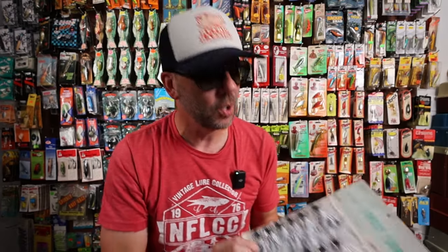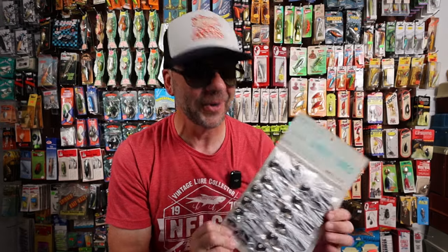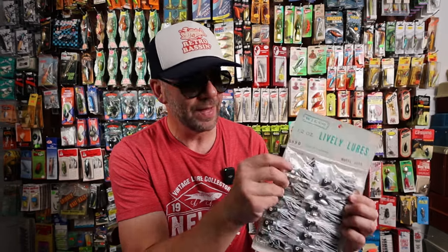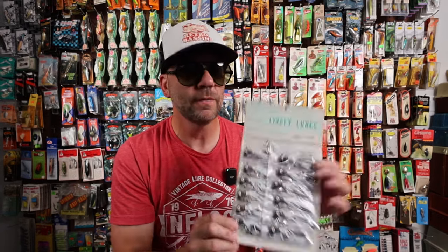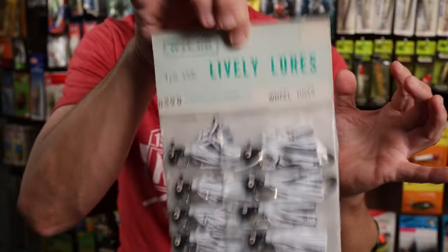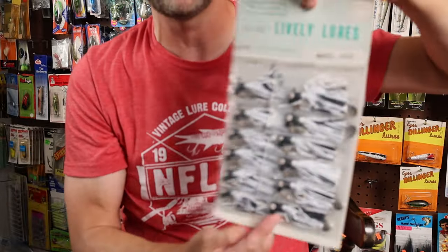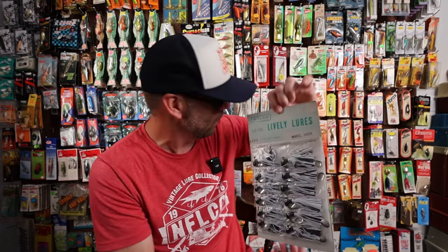A few years back I picked up a bunch of carded lures, some of which I've got on display, some of which I just don't have room for. This is one I'm a little upset to part with. It's from Wilco — a half-ounce Lively Lure Wheel Hoss. This almost looks like an old school striper swiper, sort of a big version of a Blakemore Road Runner, but in a half ounce. There are 12 of these on this card display, the hole is in good shape, and it looks like there are no missing lures — a pretty cool piece either way.